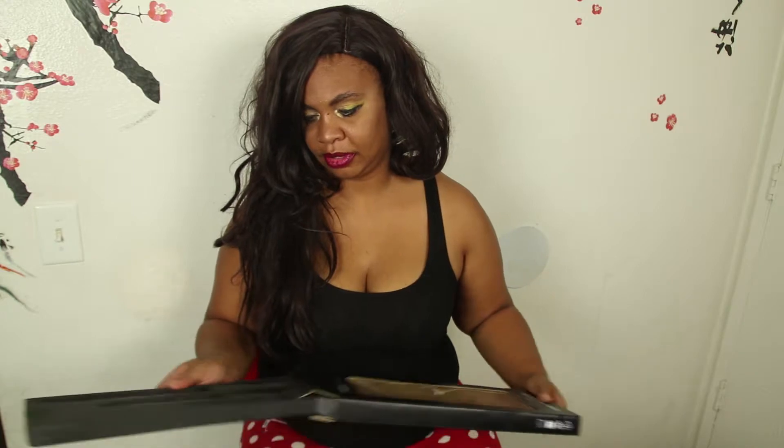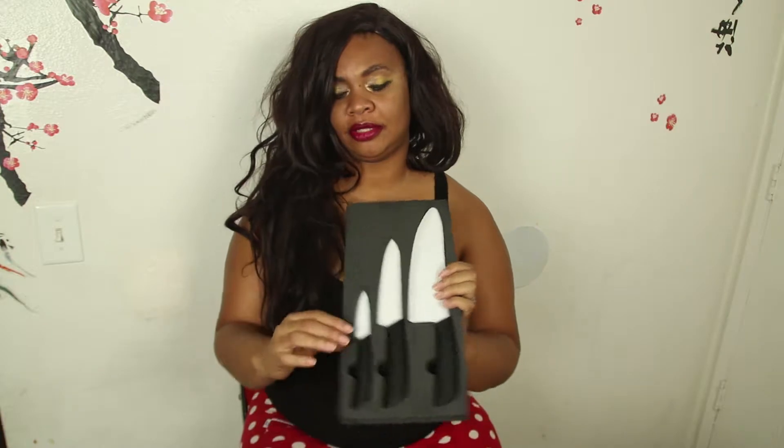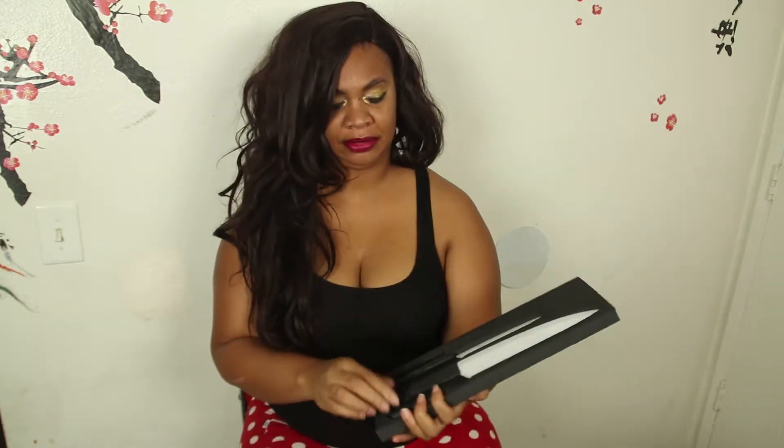Oh, this is cool. It comes in a foam set where it's super protected. They're easy to take out.